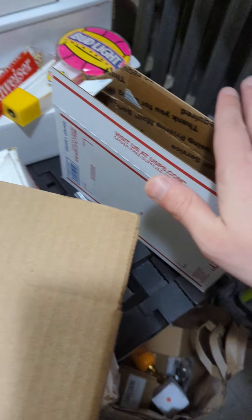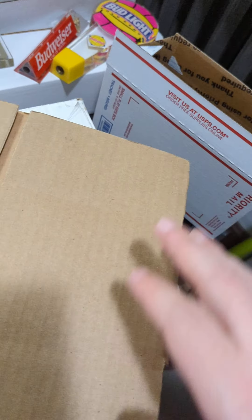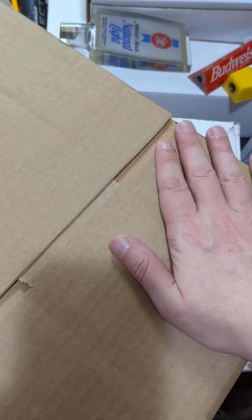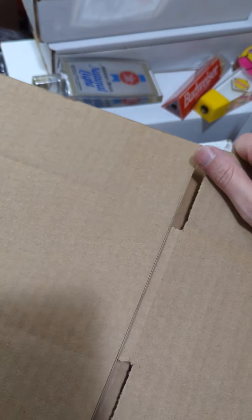It's worth noting you can get the USPS priority boxes for free from USPS. I highly recommend them as far as your basic packaging goes. But if it's something where you want something a little bit more sturdy, then the corrugated box is going to be a good option.